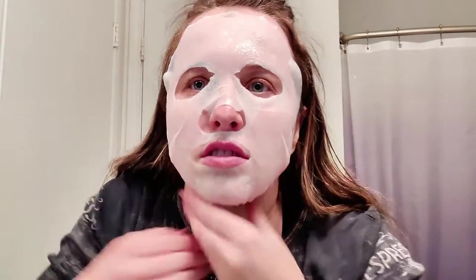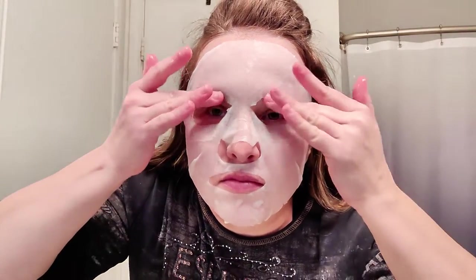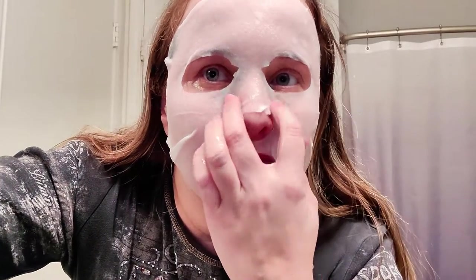I adjust the mask on all sides, pinch it down to go on my chin and under my jaw, and smooth it onto my neck. Then I wait about 15 to 20 minutes to let all the essence seep in, take it off, and smear the leftover essence all around and let it dry.